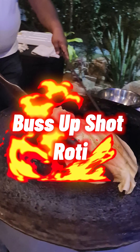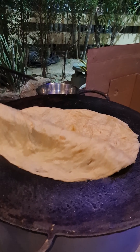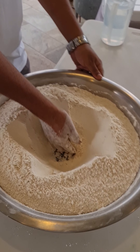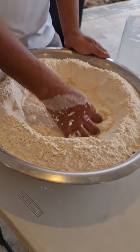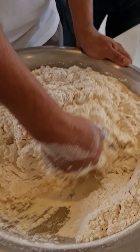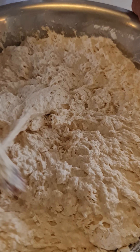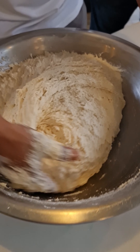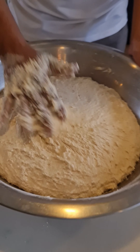Chef Jason here again — bussup shot is on the agenda, top-notch bussup shot from Chef Shasim and Shazan. We had an event, and the big tawa was out. Flour, baking powder, and salt — all the accoutrements for making good bussup shot. As you can see, Chef Shasim is a boss at making bussup shot roti; he's got a feel for the dough from years and years of experience. This is the top-notch roti maker in Trinidad and Tobago.